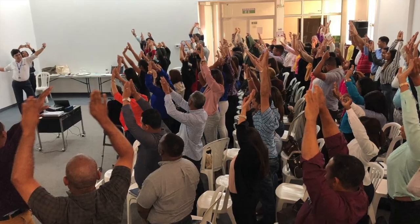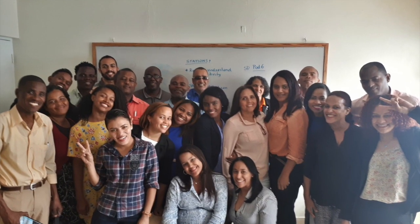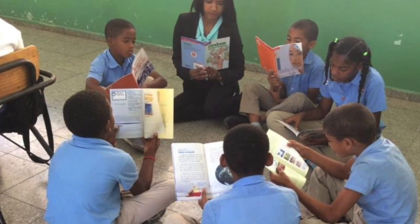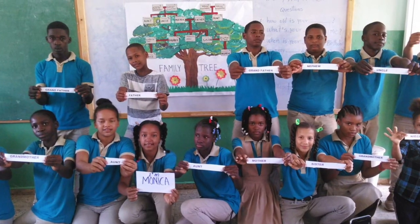We celebrate that over 300 teachers from all over the country are finishing a 10-week blended course on communicative language teaching, reflective practice, and the American English Teacher's Guide. They have piloted activities, given feedback on the guide, and built a community of learners and teachers that we hope will be a cornerstone for everyone's ongoing learning.